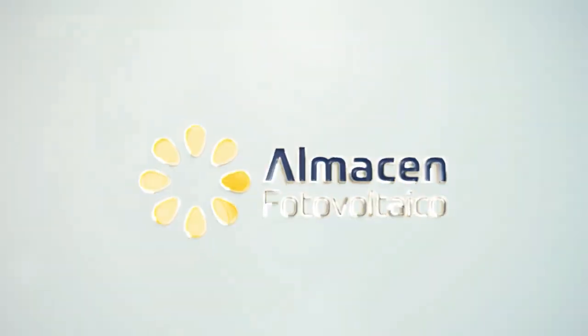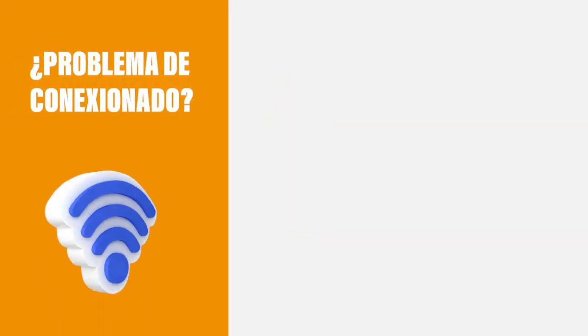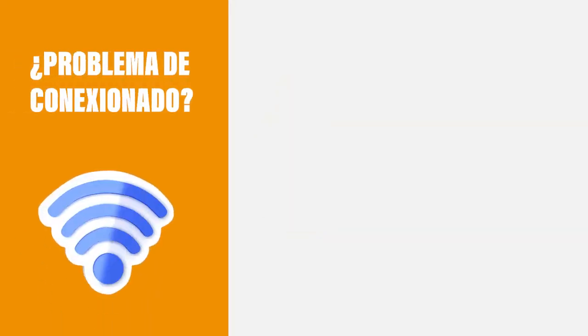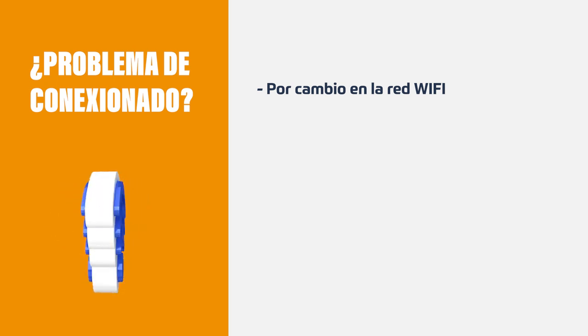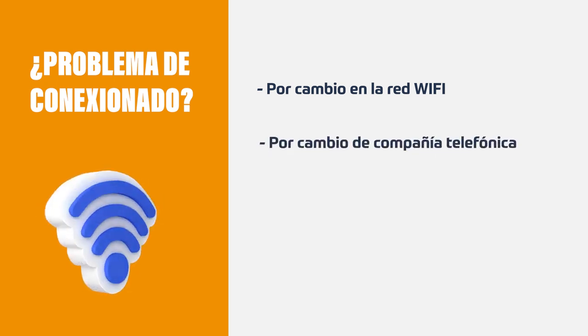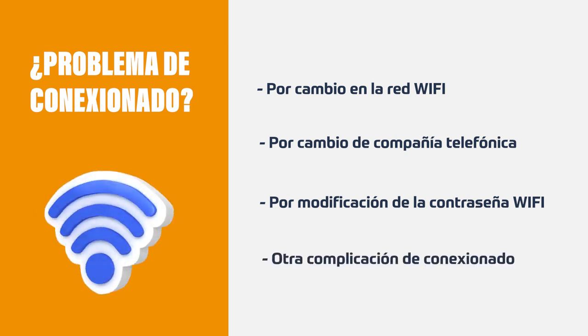Welcome to AlmaCNFOTOVOLTOICO.com. Subscribe to our channel or a whole family of seagulls will nest on your solar panels and will not produce for 6 months. Today we present the solution for Wi-Fi connection problems that may exist in our Huawei inverters. They can be caused by a change of Wi-Fi network, by a change of telephone company, by a modification of our Wi-Fi password, or any connection complication.